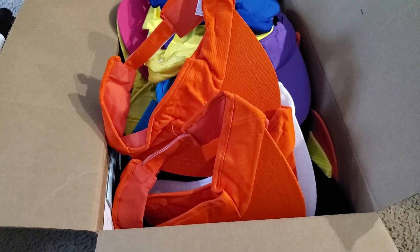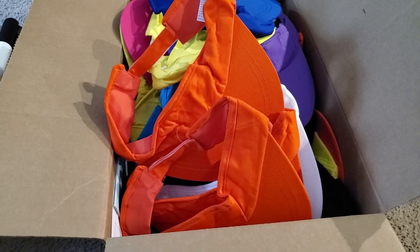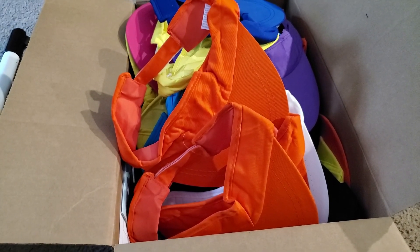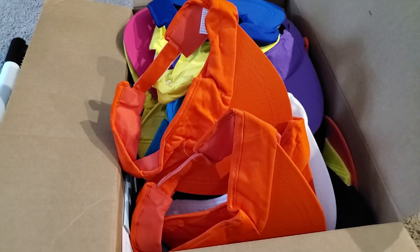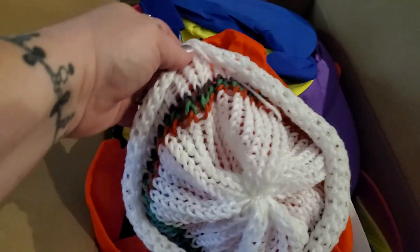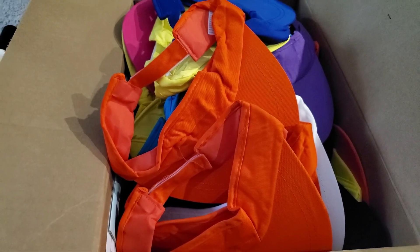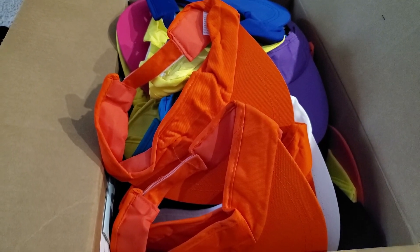A small skein of yarn can cost up to four dollars, and if it's a small skein we're lucky if we get two full hats out of it. A regular skein gives about three hats, and if it's got a little bit left we use it as a stripe in another hat. We use every bit of the yarn. A bigger skein that costs like seven or eight bucks, we can get five or six hats out of it.